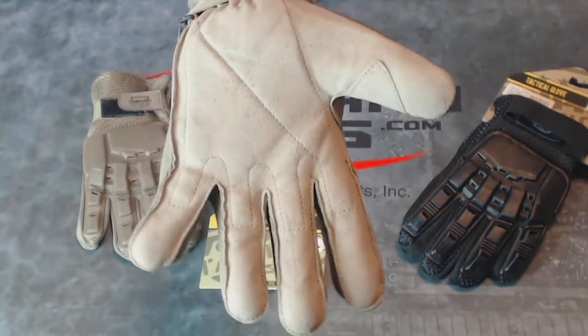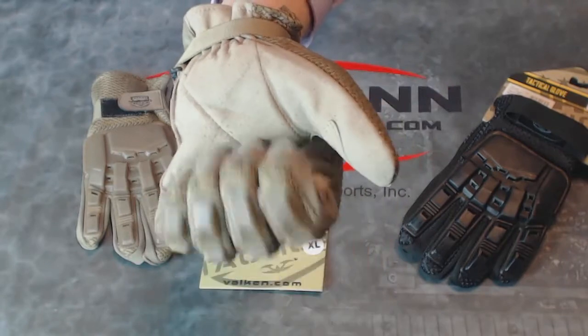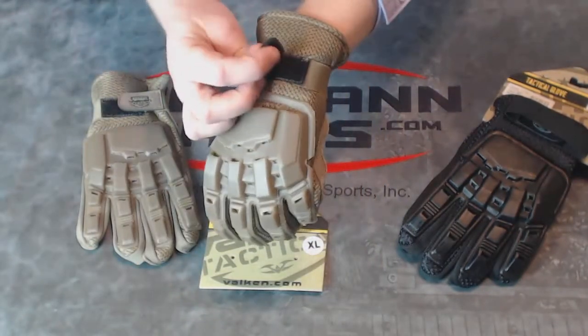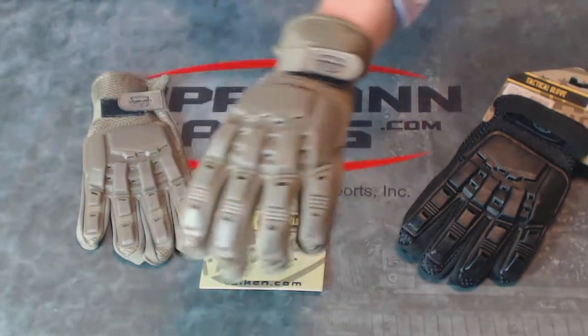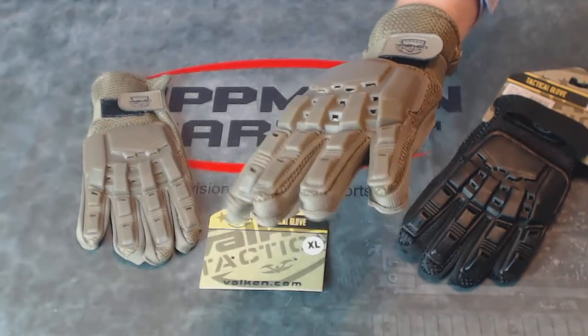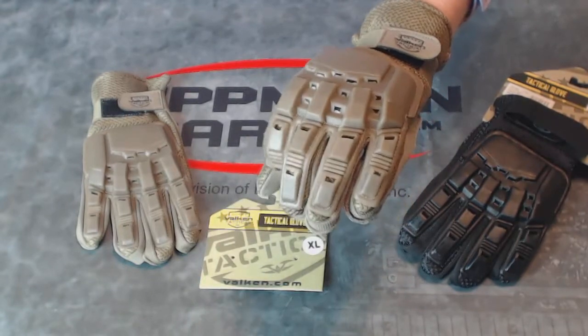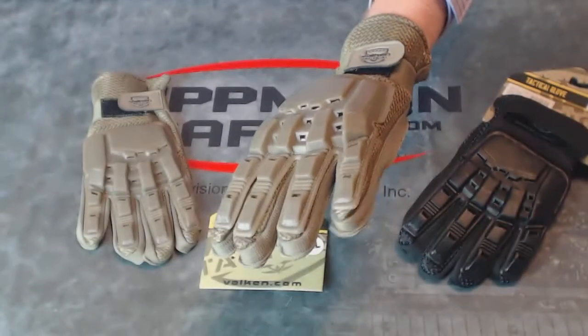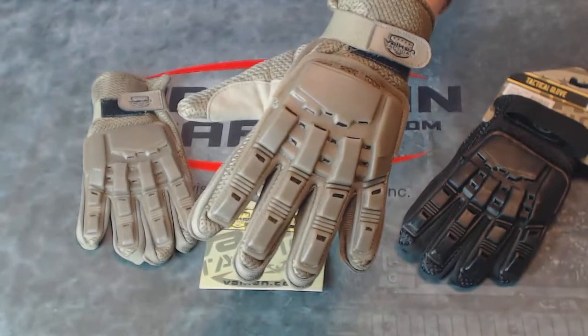The front of it is a simulated suede material that's very comfortable to wear. This will cinch down onto the back of your hand, keeping it tight and secure. It is important to get the right size because these are full-fingered gloves, so be careful in choosing your size. I have rather large hands, so I'm wearing the extra-large pair right here.